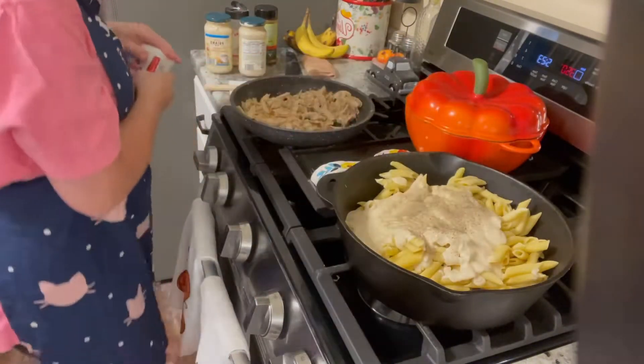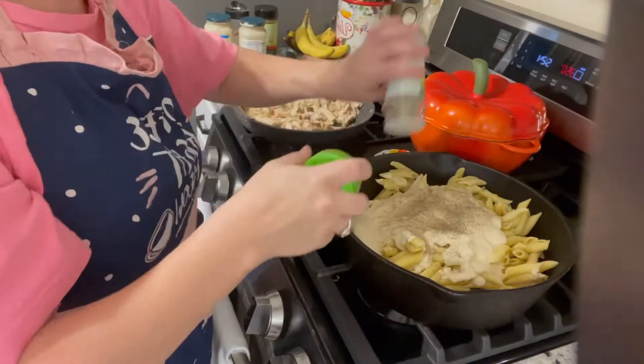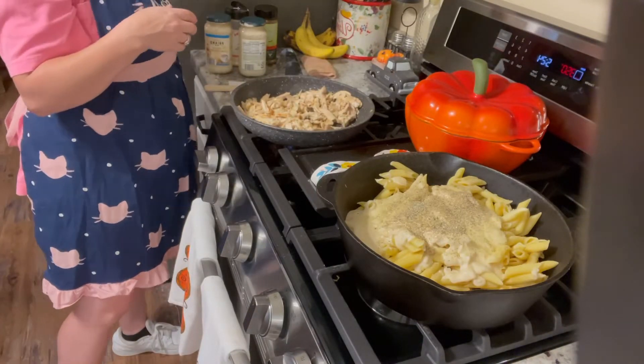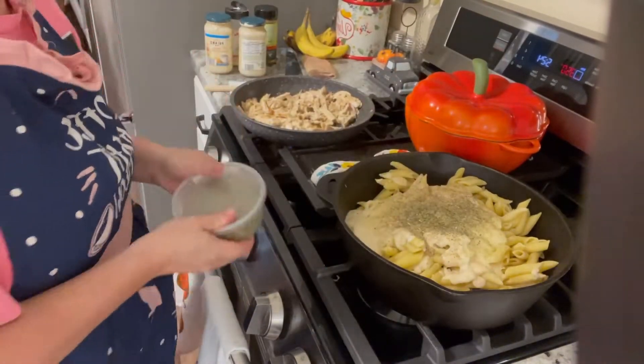Now we're going to add some black pepper and some garlic salt. Then we are going to add some dried Italian seasonings into the mixture as well.